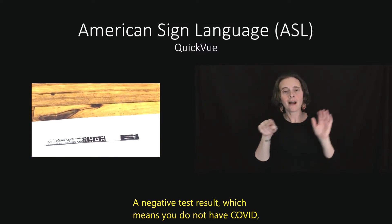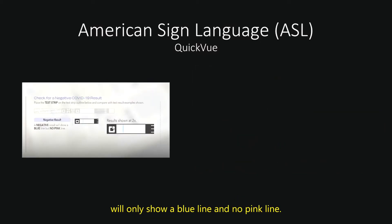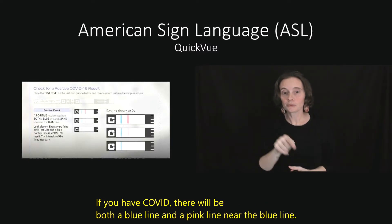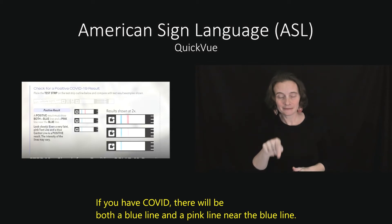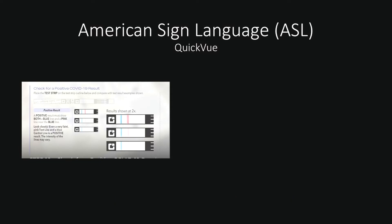A negative test result, which means you do not have COVID, will only show a blue line and no pink line. If you have COVID, there will be both a blue line and a pink line near the blue line. Look closely — even a very faint pink test line alongside a blue line is a positive result. These are all examples of a positive test for COVID.